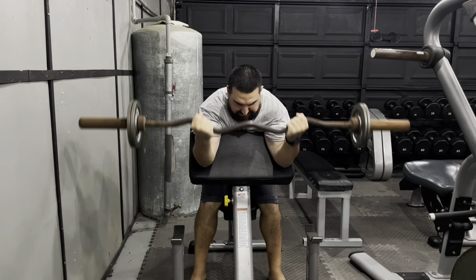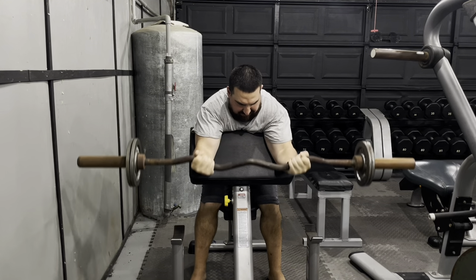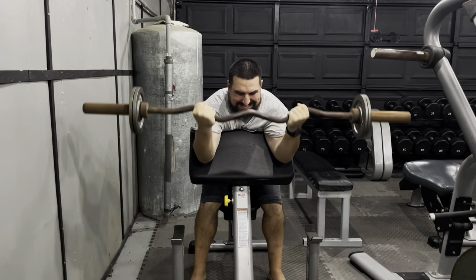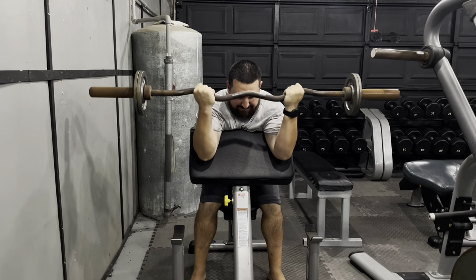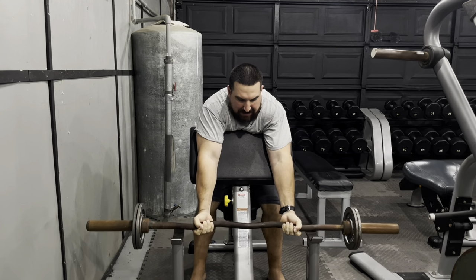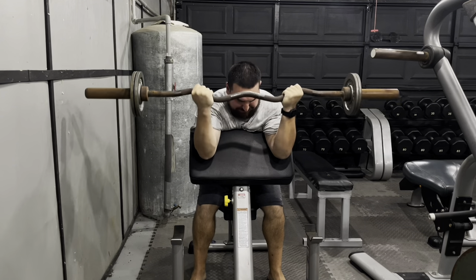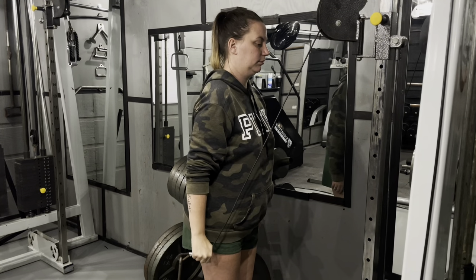You'll lose probably an inch to an inch and a half on your waistline within the first two to three weeks. What most people don't realize is during the first two to three weeks, you're not losing fat — you're losing water weight. Speaking of weight, I weighed myself this morning — I was 238 yesterday and now I'm 234, so I lost four pounds of water overnight. You're losing water retention, inflammation, food waste, and bloating in your intestines, which causes your stomach to come down a lot.